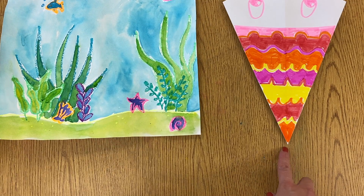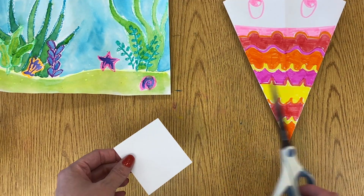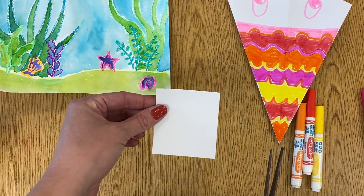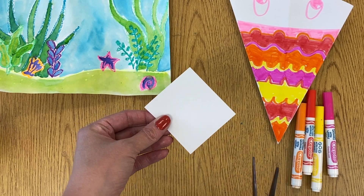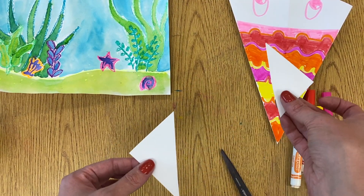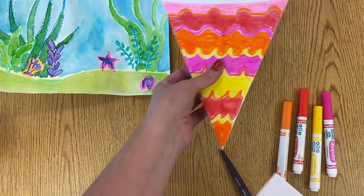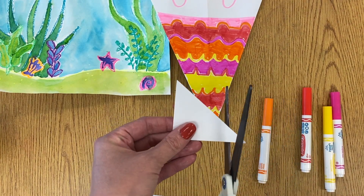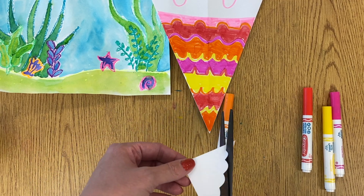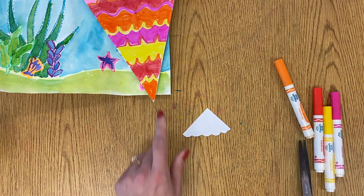We are first going to make a little tail for our fish before we glue it all together. You're going to need a small square white paper, some scissors, and some hot colored markers. Take your square and turn it on a diagonal like a diamond, then cut it in half corner to corner. Since you'll have two triangles, you could give one to someone at your table. You can leave the edge straight for a straight tail, or cut a jumping line across so it looks like fish scales. Then use your hot color markers to decorate it.